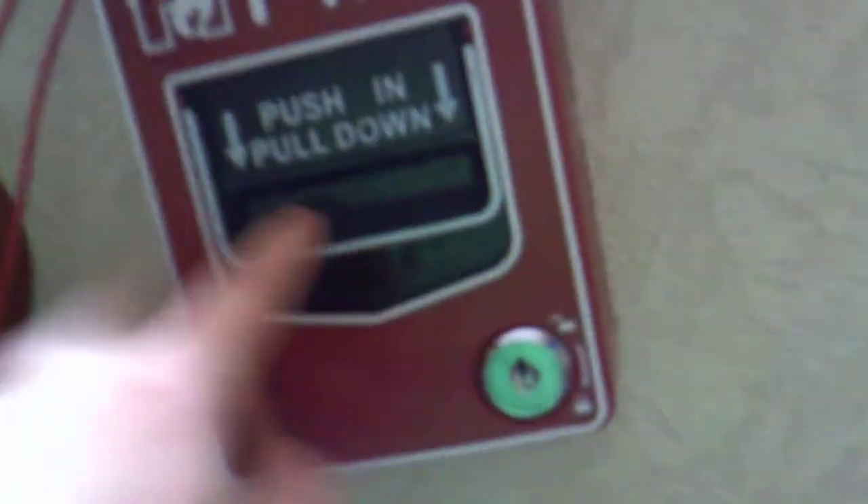So obviously as you can see today we're doing a video on the speedy pond station. We're going to get into it and we aren't going to pull it first - we're going to have a look inside. Having a look here, you turn it to the unlocked position, open it up, and then you can get to your wiring equipment, your test switch, and the inside of your pull handle if you need to. And there's your lock.